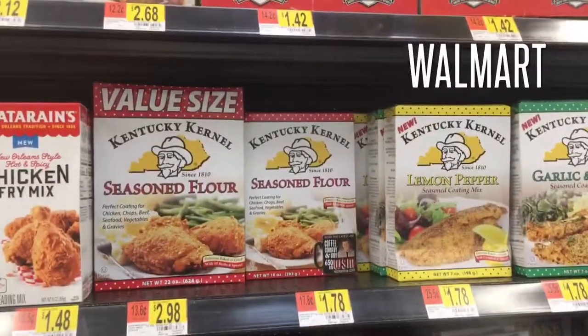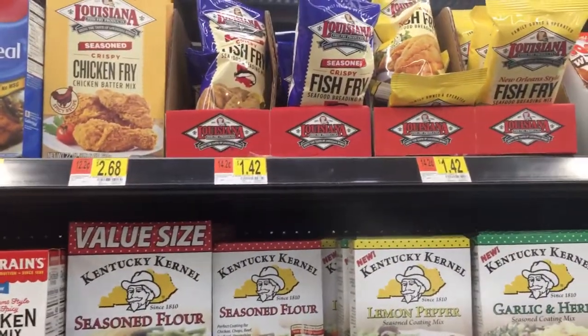Today I'm gonna show you how to fillet and fry bluegill using this new Louisiana style breading seasoning. They don't really sell Andy's at Walmart anymore - I think they sell it at Giant Eagle. But I tried this Louisiana style breading crispy and it is excellent. It's just as good. It's more yellowish color but it's crispy, it is hands down good.